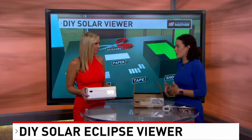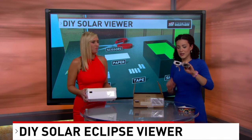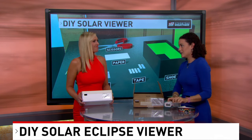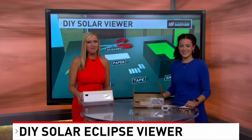We have a description on our website right now of how to create one of these. Of course, if you can get glasses, these are great — they block out the sun completely and you'll be able to look up to the sky and see the moon crossing in front of the sun. Awesome. Jen, thank you. Carol, we'll send it back over to you now.